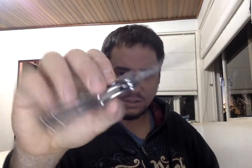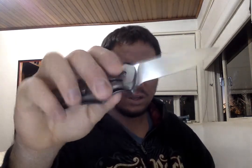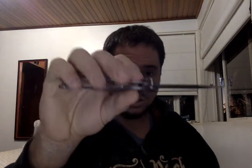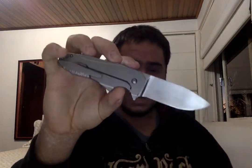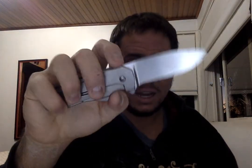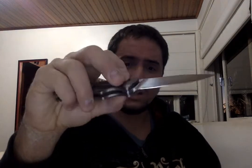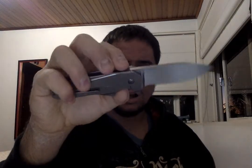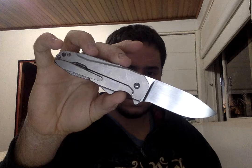They are expensive on the secondary market, but if you manage to get one in a lottery, or sometimes you find good deals on Instagram — even on Arizona Custom Knives they had one of these for less than $1,000, which was a steal. I personally think this is closer to the $1,500 range, given the quality and the fact that this is just amazing.